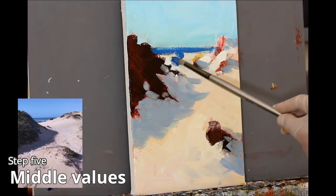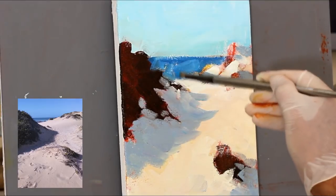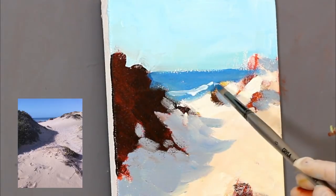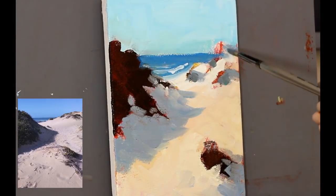Now middle values — block in the sea. I'm using a bit of ultramarine and a touch of cobalt blue, suggesting the waves. We'll come back to that in a little more detail.